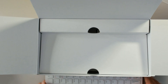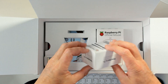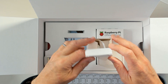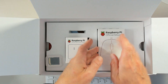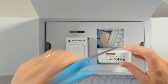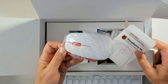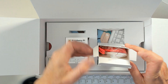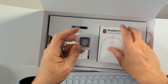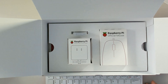Inside the kit besides the keyboard, there's the official Raspberry Pi power supply — the exact same one as in the other kit. There's also the official Raspberry Pi mouse: a cute little red and white USB mouse, comfortable enough as a pointing device. There's also a microSD to SD adapter — it's not populated because the card is already inserted in the Raspberry Pi 400.